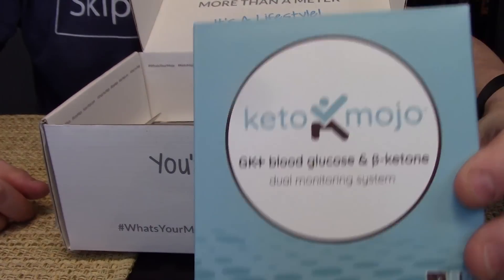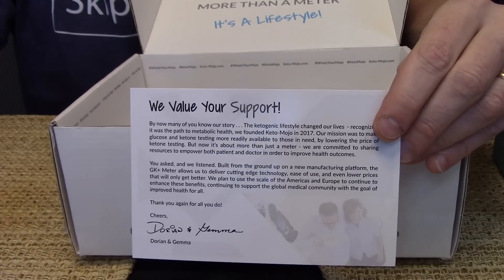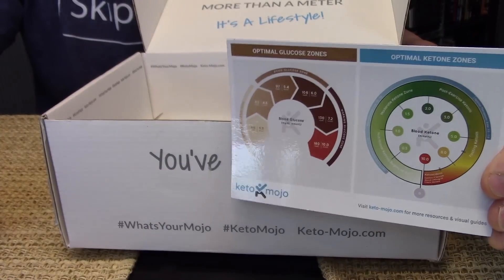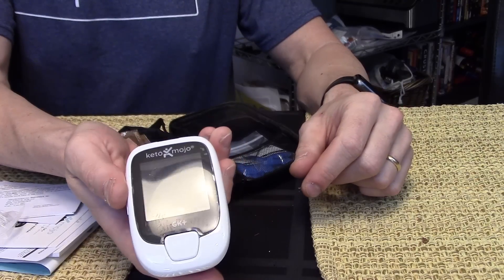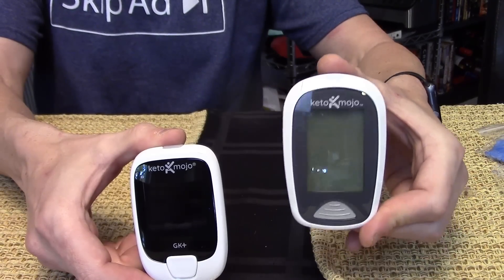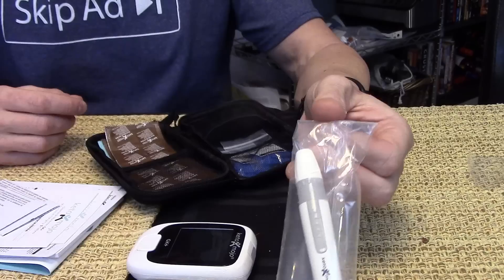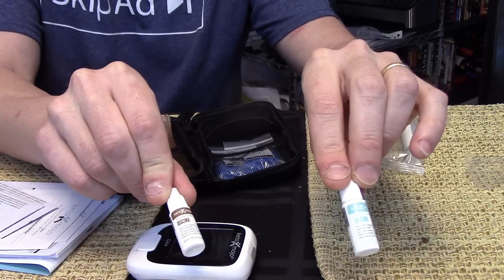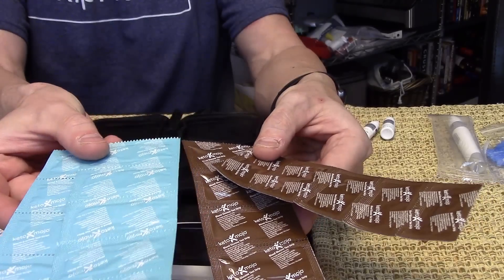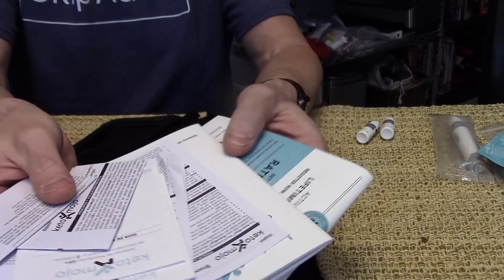We have the Keto-Mojo itself. An extra 60 test strips, both for glucose and ketones. A little thank-you card. A fridge magnet with the optimal glucose and ketone readings. We have the monitor itself — comparing sizes, the new one is about 20% smaller than the old Keto-Mojo. There's the lancet pen, control solution for both blood glucose and ketones, a bunch of lancets, and 10 test strips each for blood glucose and ketones.